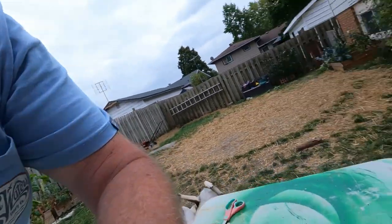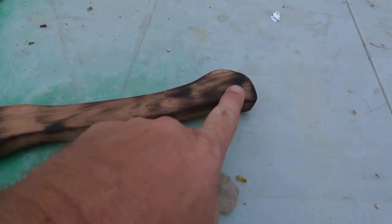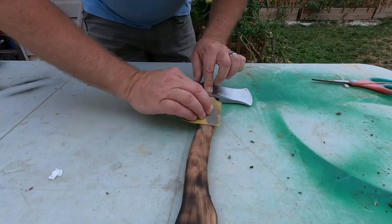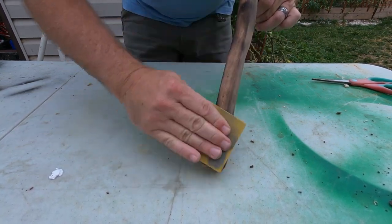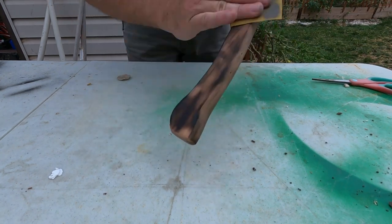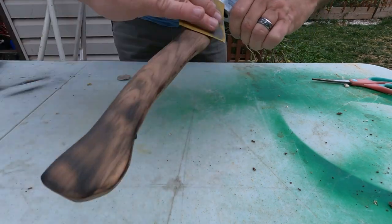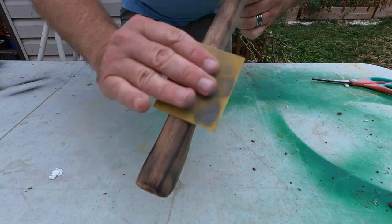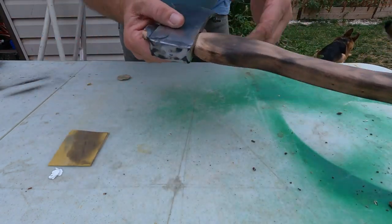All right guys, let me show you what we got going here. All we did is we got everything burned up here, and normally you would just take a wire brush and brush that out. Somebody needed a wire brush worse than I did and they got mine, so we're going to use sandpaper — I've got a leftover piece of 220.